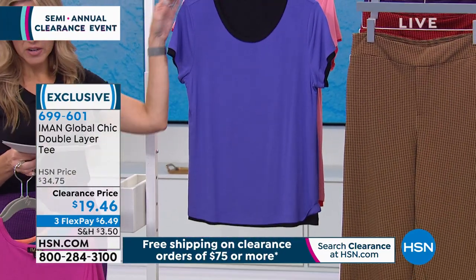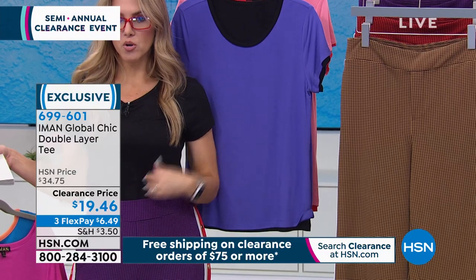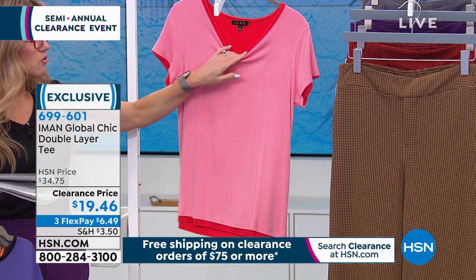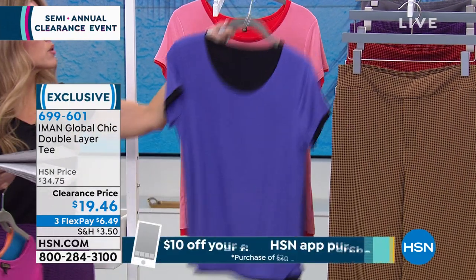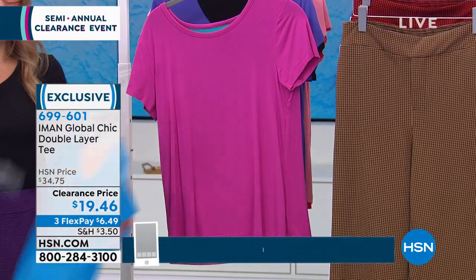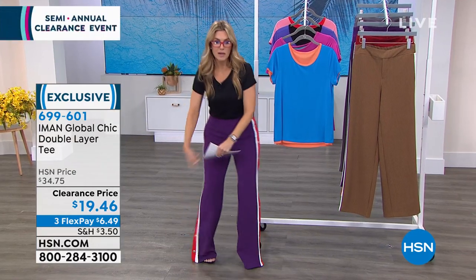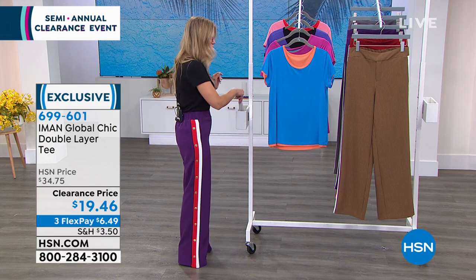The deep purple reverses to black — you don't see the purple when wearing it as a black tee, so it completely reverses, undetectable. And I love the bright coral that has red on the reverse. This little tag just pops right off. $6.49 gets it home. Don't forget — today is our semi-annual Fashion and Accessories Clearance event. Hit $75 on anything clearance and we'll erase the shipping and handling.